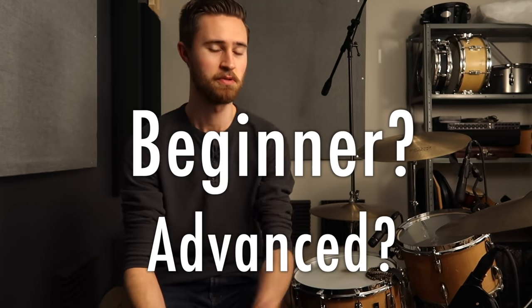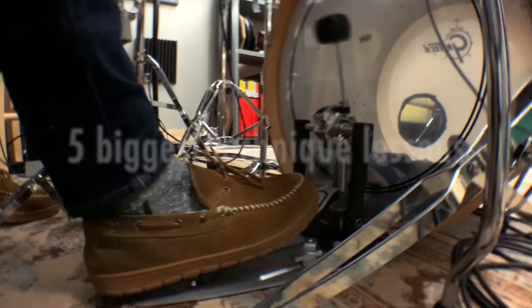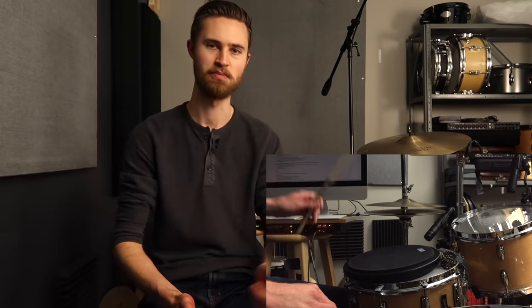Whether you're a beginner or even an experienced player, you're going to gain some insight from these five tips. Here are the five biggest technique lessons I would give my beginner self if I could go back in time.